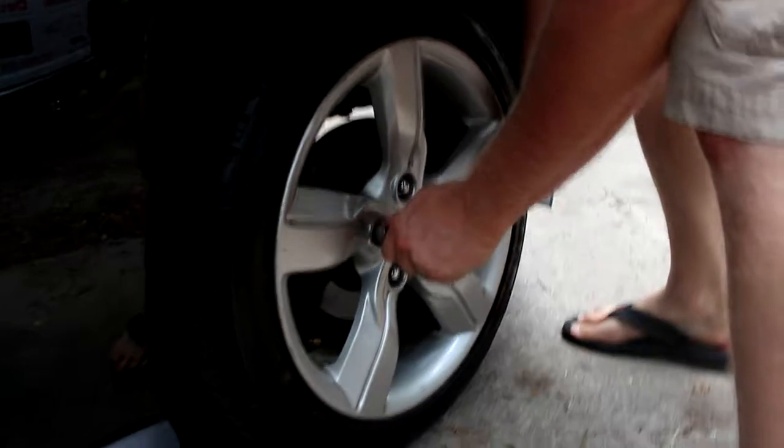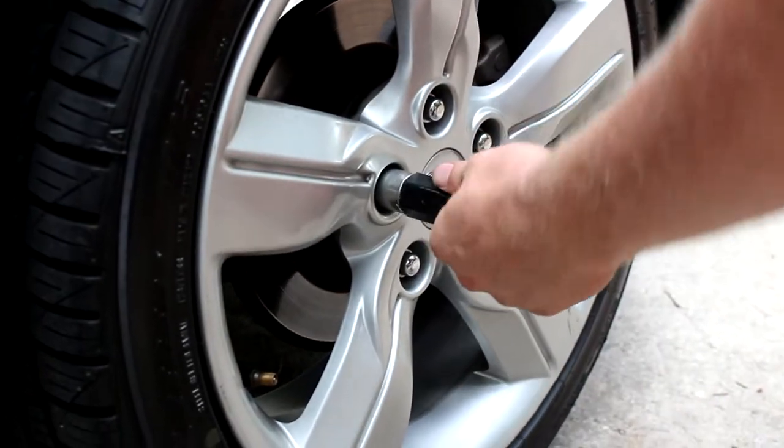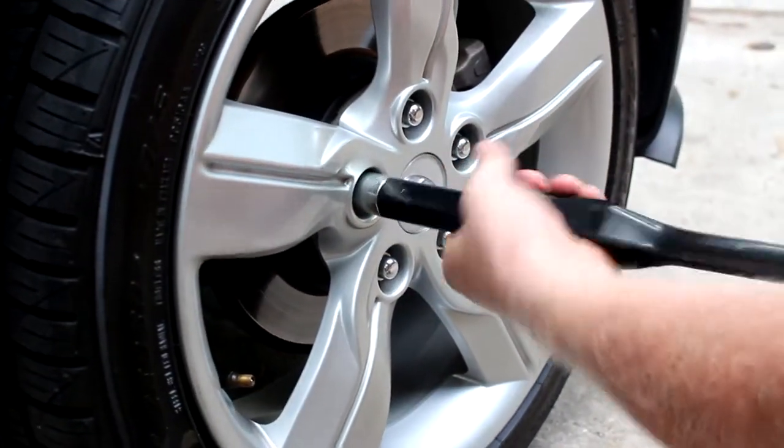If you don't have this, make sure you go to your local auto parts store and see if they can give you one that exactly fits that nut.